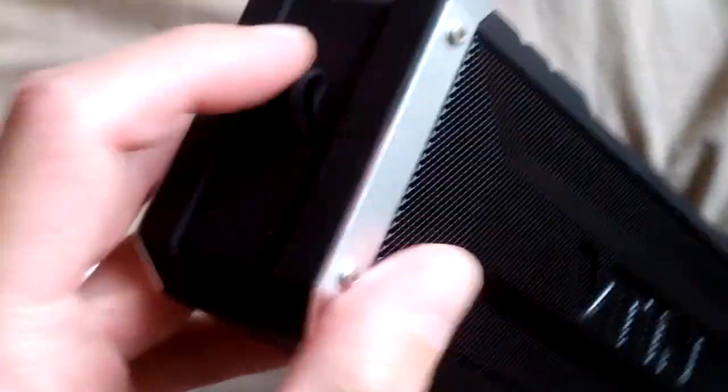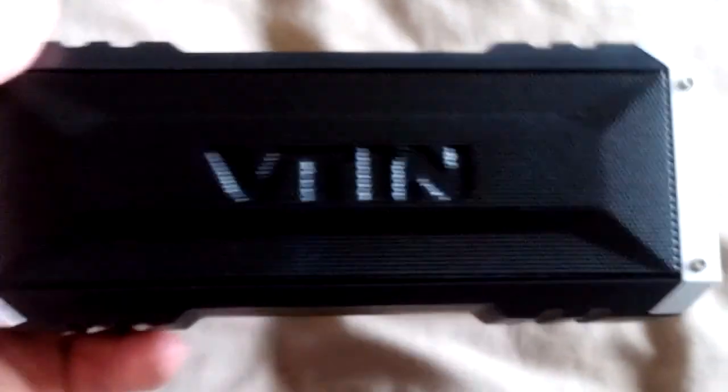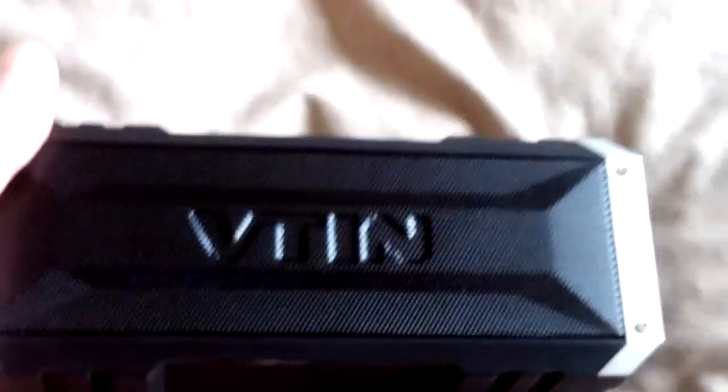I did wonder what I felt on the back there — that's basically where you can hang it with a D-ring. It's quite substantial and quite a big set of speakers, as you would imagine.